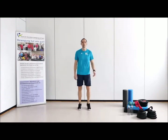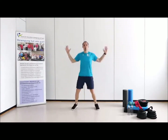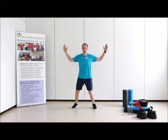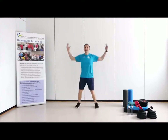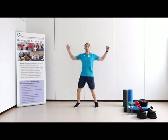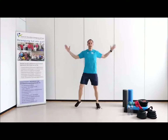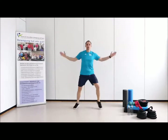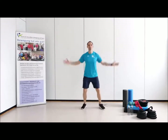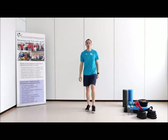Zweite Übung: der Hampelmann – wir machen uns startklar. Jeder mit seinen Möglichkeiten, und los geht es. Ich führe meine Arme mit den Händen auch nur auf Schulter- und Brusthöhe, noch nicht viel weiter mit nach oben – da haben wir noch Zeit in einer zweiten Runde. Wer das jetzt zu intensiv ist, der läuft. Fühlt dabei mit den Fußspitzen zusammen. Zweite Übung ist geschafft.